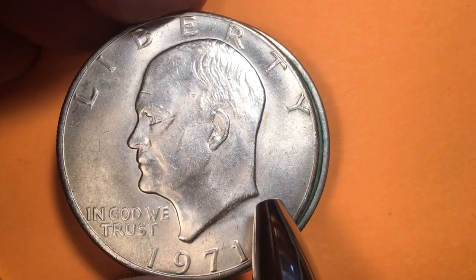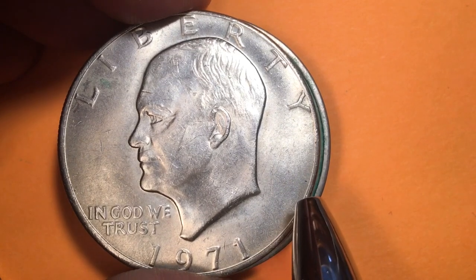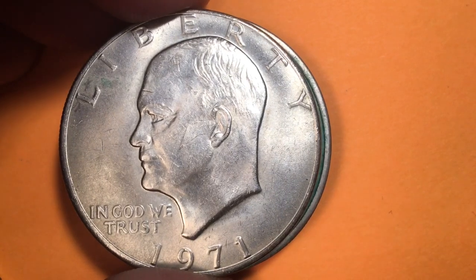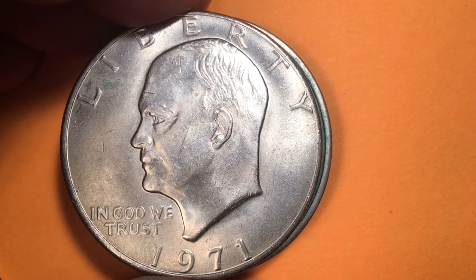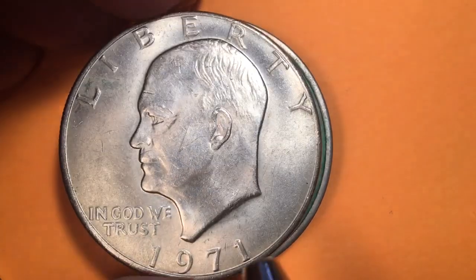They made them in Philadelphia — 48 million of these were made in Philadelphia. They made them in Denver and it would have a D down here; they made 68.5 million in Denver. And then they made them at the San Francisco Mint — they made between 4 and 6 million, the numbers are a bit uncertain because of the silver cladding that's what they put on them. They are worth about seven or eight dollars just in silver value.